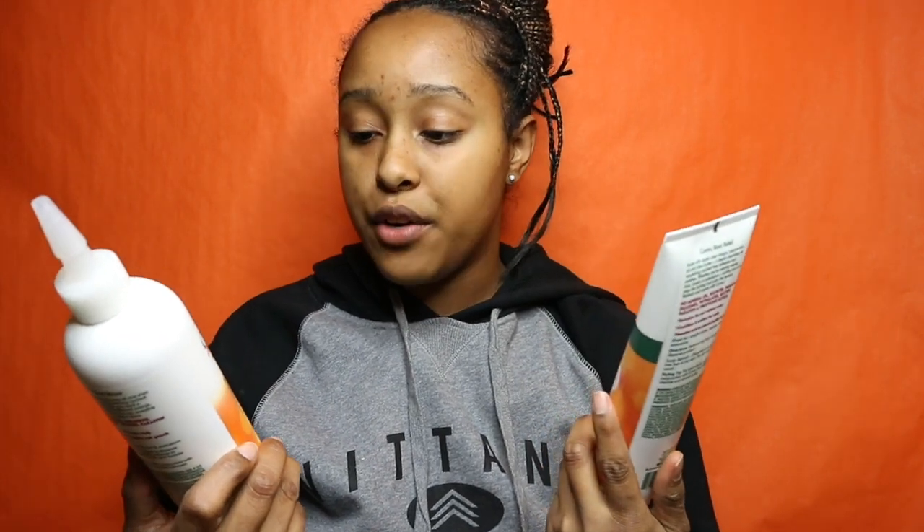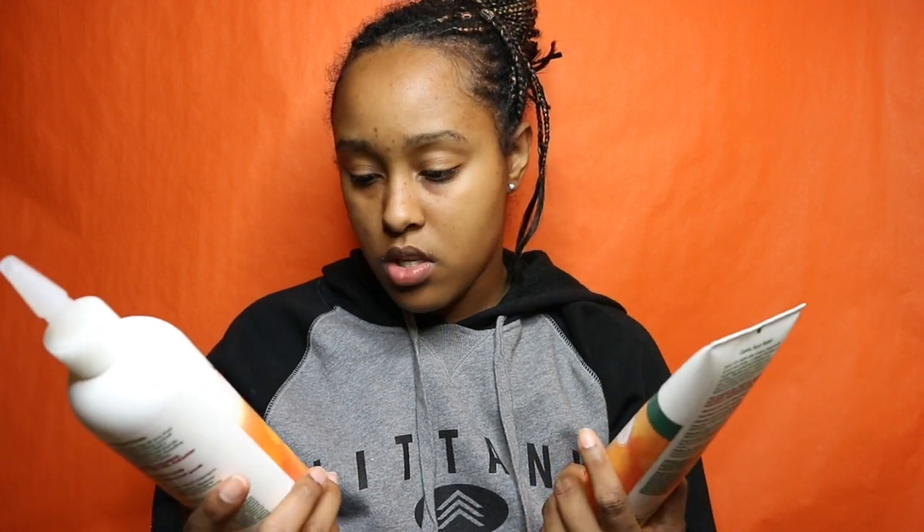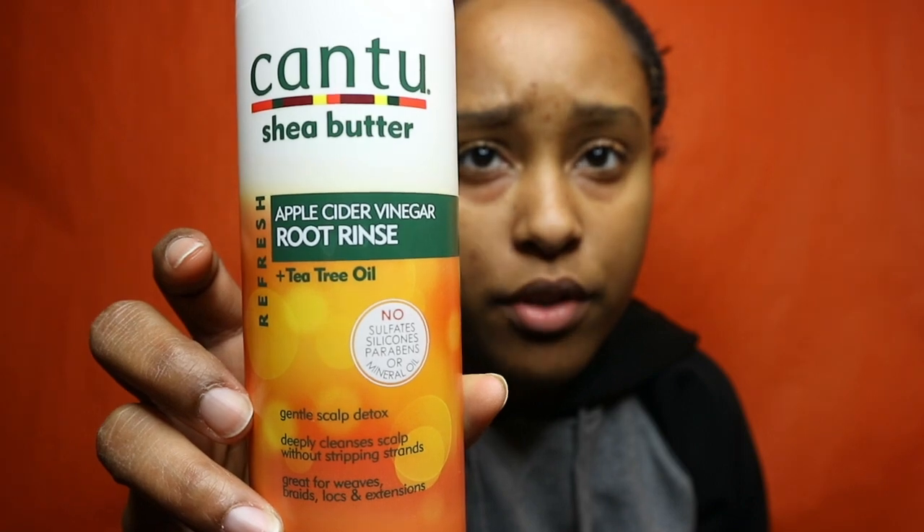Now let me show you what I use to keep up with my scalp and hair while the braids are in. I use the Kansu Apple Cider Vinegar Root Rinse — there are two versions. One you have to rinse out. After using that, I follow up with a conditioner, rinse that out, then spray some leave-in conditioner and put oil even on the extensions.